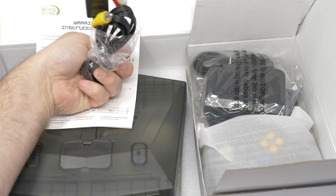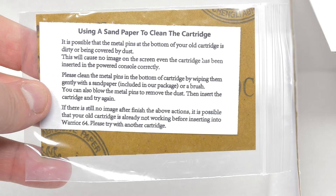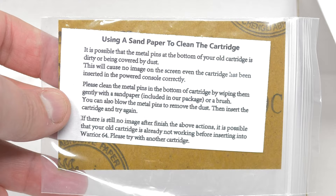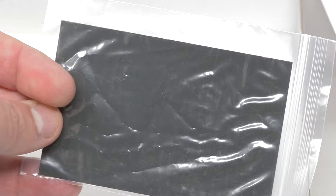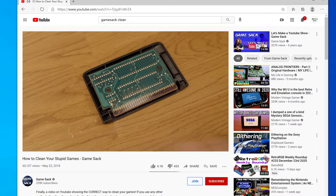I swear this isn't a joke — they actually included a piece of sandpaper and tell you to sand the contacts of your game, then blow in it if it doesn't work. Please do not do this; just use a pink pencil eraser and some alcohol. Anything abrasive like sandpaper will scrape the contacts on the cart, causing them to oxidize, and very quickly the cart will become unfixable. Any company that tells you to sand down the contacts of your cartridges clearly has no grasp on how retro gaming electronics work.